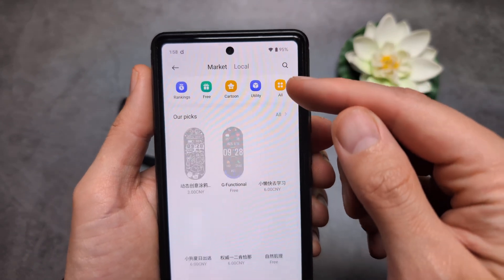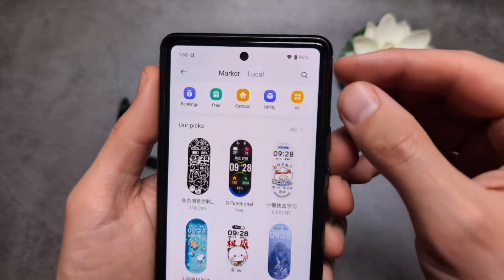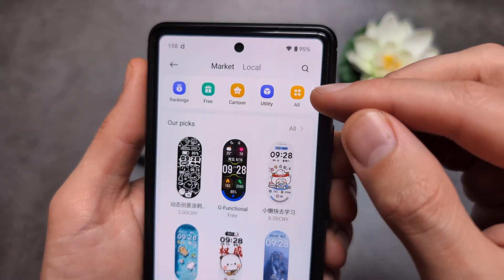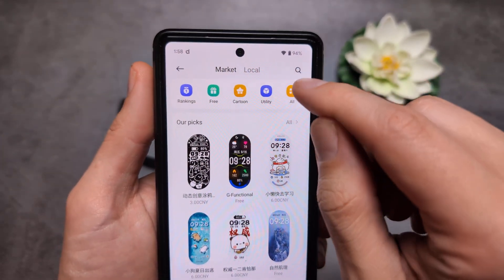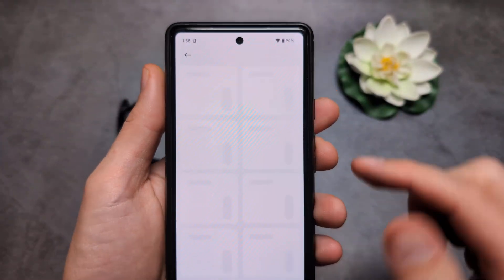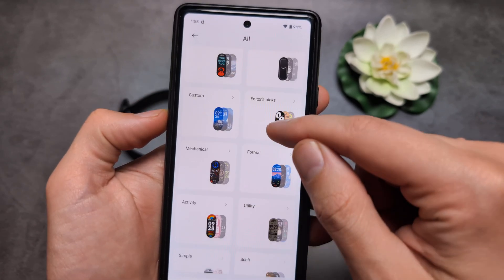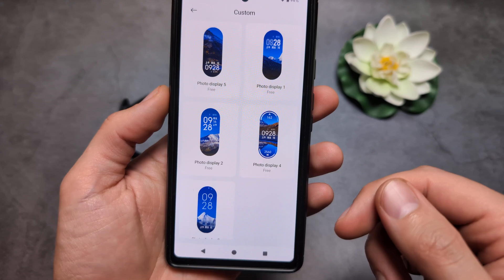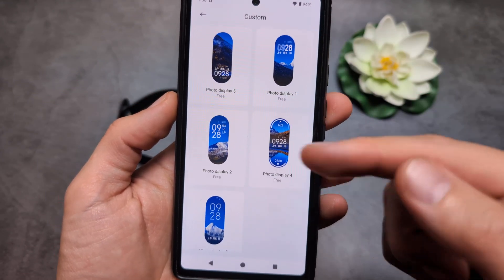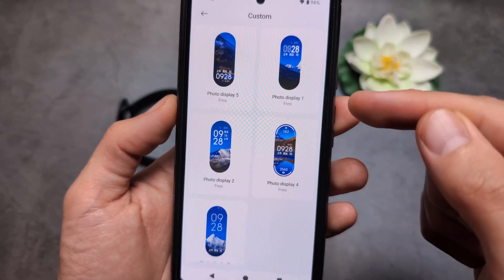Over here on the top you will see either a prompt for 'All' or also 'Custom'. If you see 'Custom' you can click it directly, but I'm going to click 'All'. Over here I see the custom category, so simply select the watch face style you actually want.